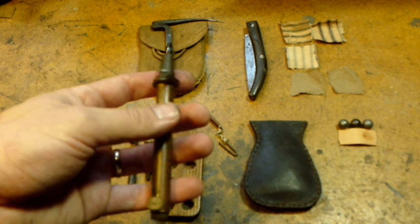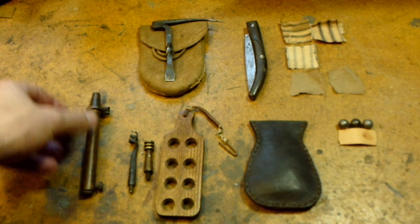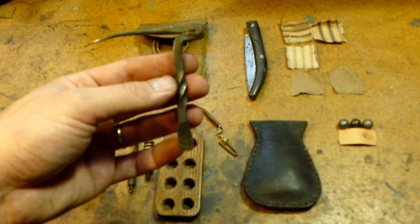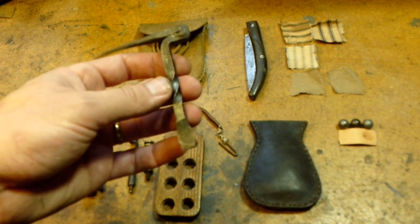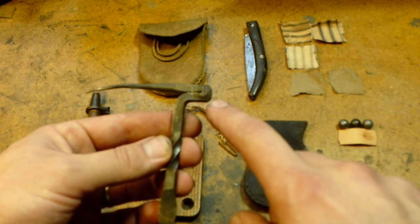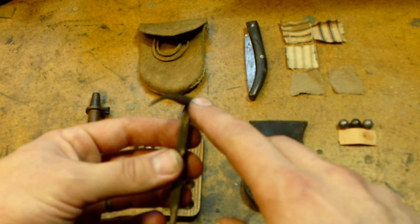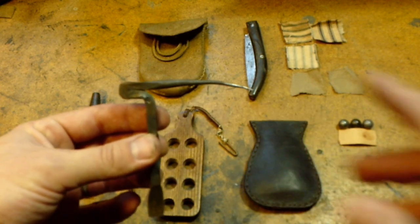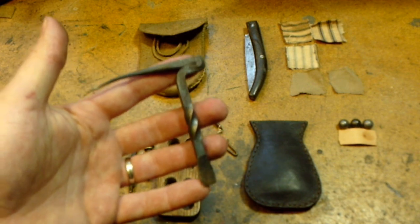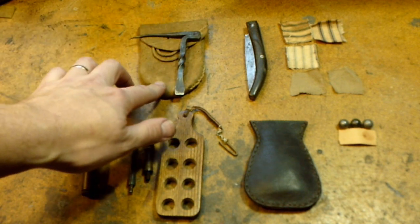This is a combination tool — not period correct, but it has a screwdriver on one end, a flint knapping hammer for sharpening your flints (we'll cover that process later), and a vent pick, should the touch hole become clogged. There are period-correct versions of this available on the market as well.